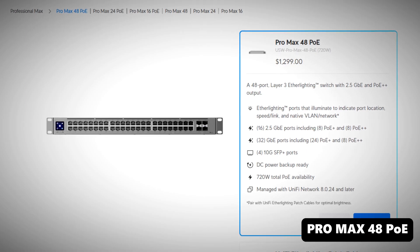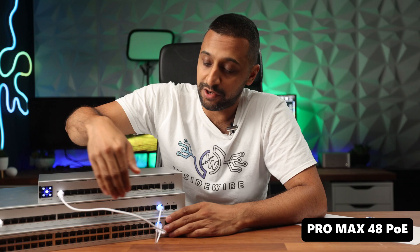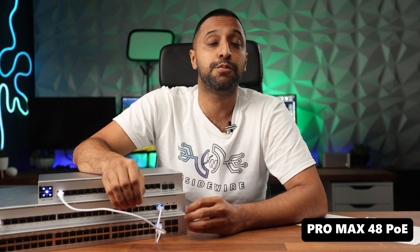The 48-port is the beast of the lineup, coming with 16 PoE++ ports split between 2.5 gig and 1 gig, plus an additional 16 2.5 gigabit ports. It can output up to 720 watts of power.